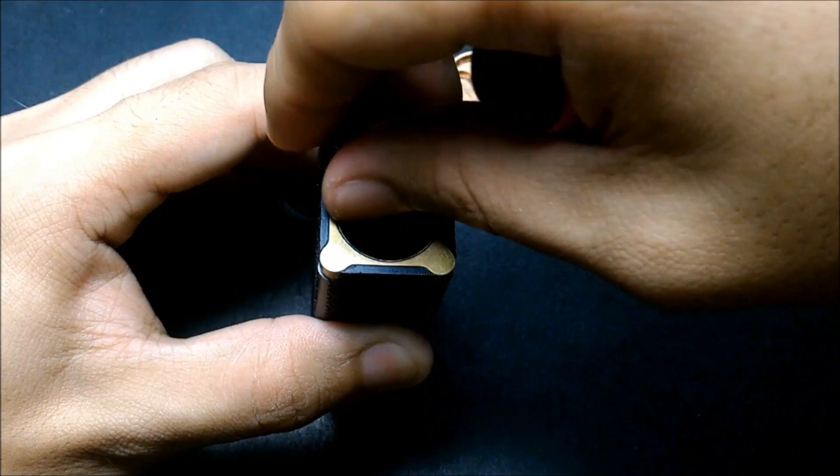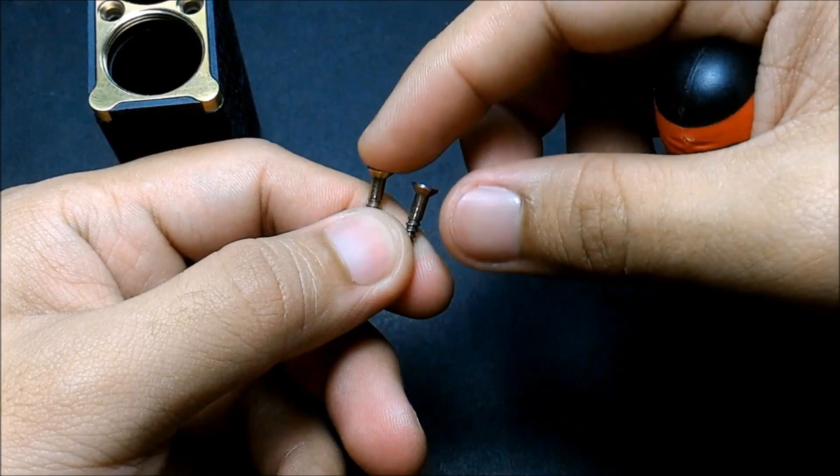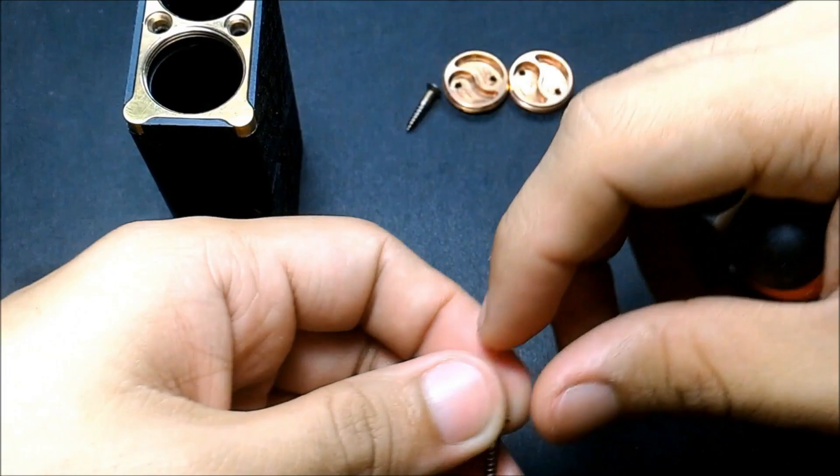It's a simple screw but it does the job, and the tolerances are great. When screwed in, it sits perfectly flush — not too high, not too recessed.